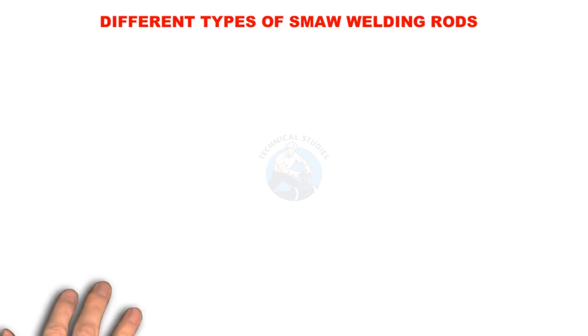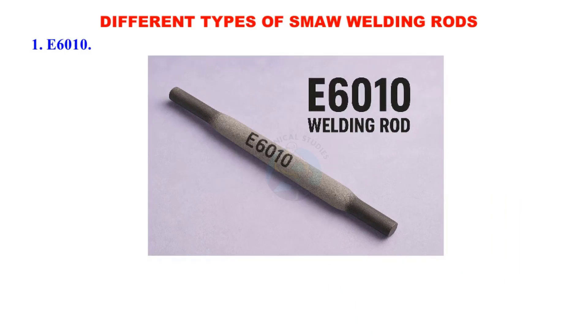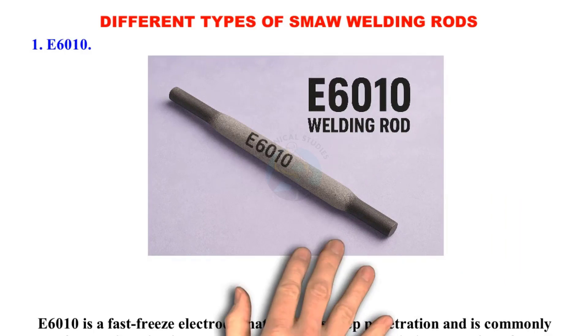Welcome to technical studies. In this video we'll explore the different types of SMAW welding rods and understand their specific applications.